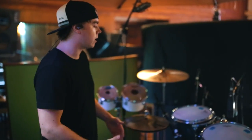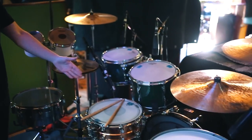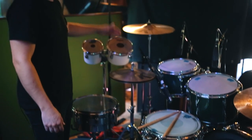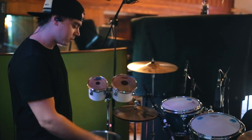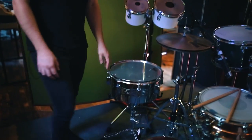Here we have my primary kit, which consists of Zildjian cymbals, Remo drum heads, Vic Firth sticks — gotta love them. We have 6, 8, 12, 13, 18 inch toms, and I believe the kick is 24. 14 inch snare drum by 5, and over on the side here we have a little Tama hi-hat.